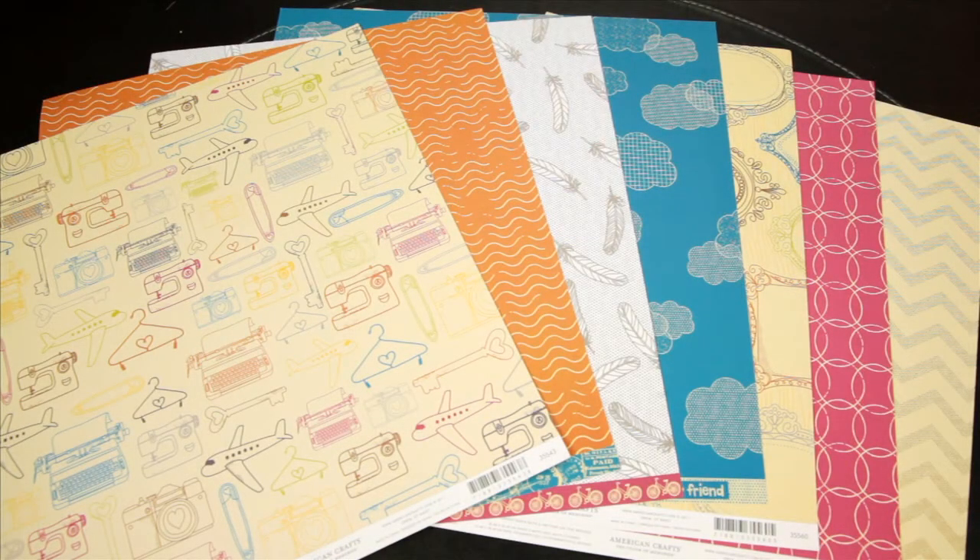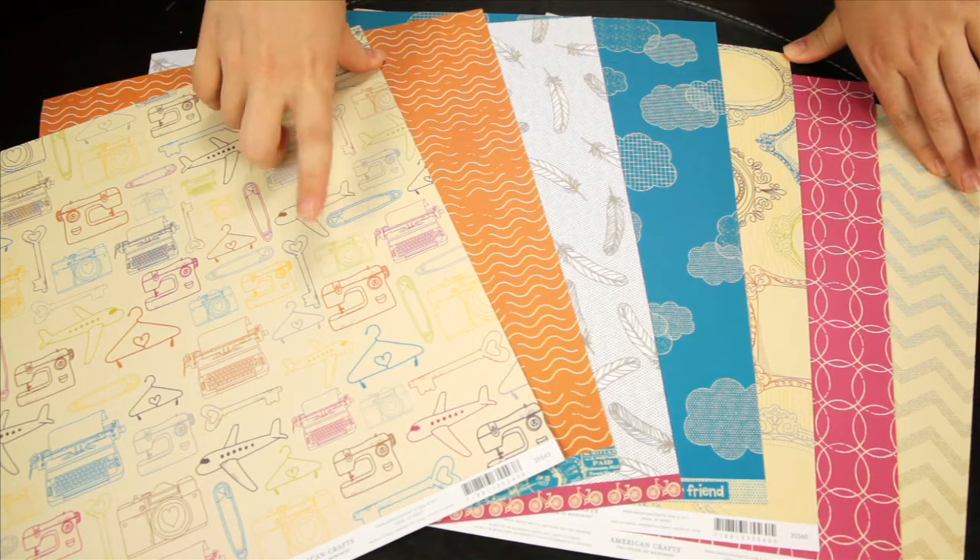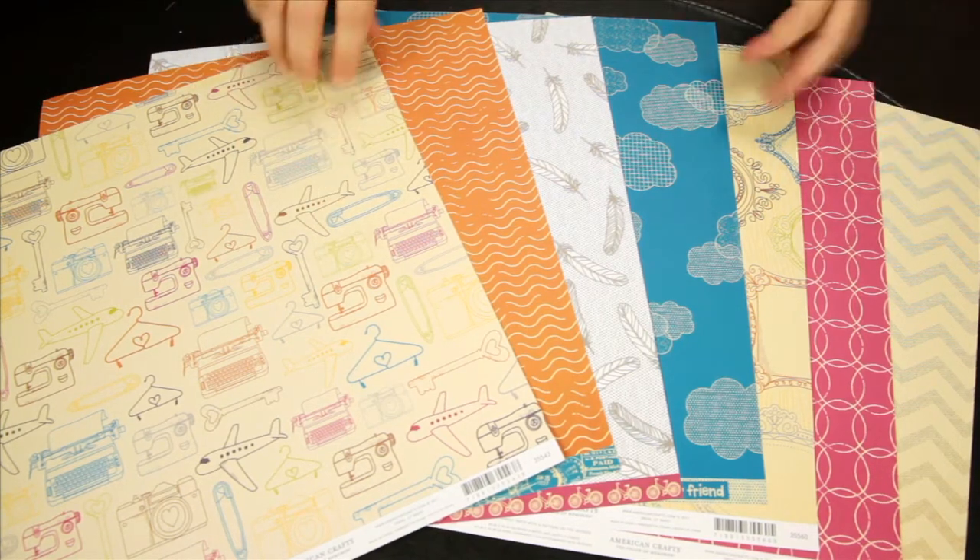New from American Crafts is the Amy Tangerine line. They've partnered with Amy Tan to create a fun whimsical line that's a little bit doodly, a little bit retro, very free-spirited. It's muted tones with pops of bright colors like a raspberry, a lime, and the royal blue that you see.